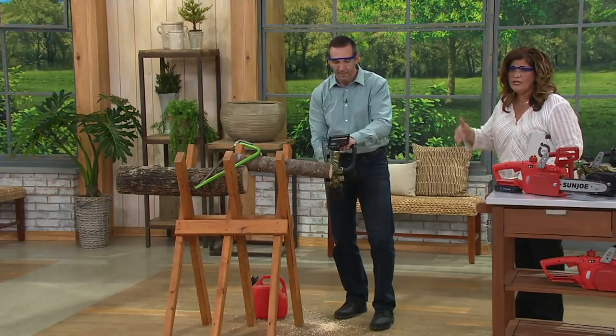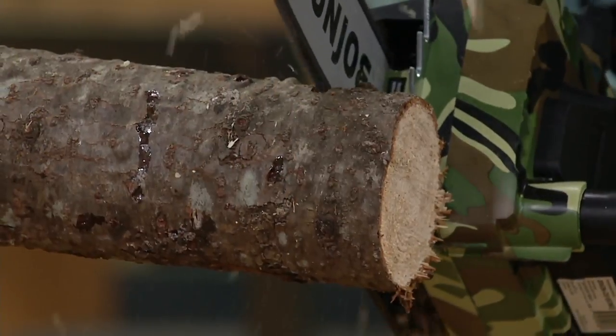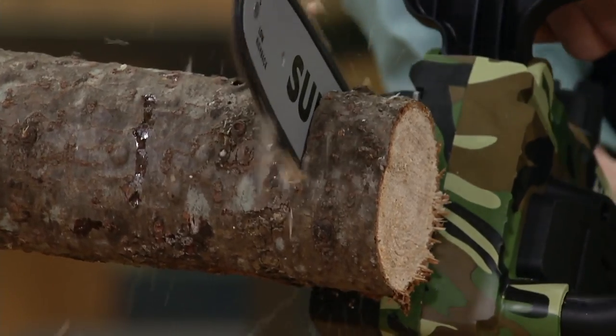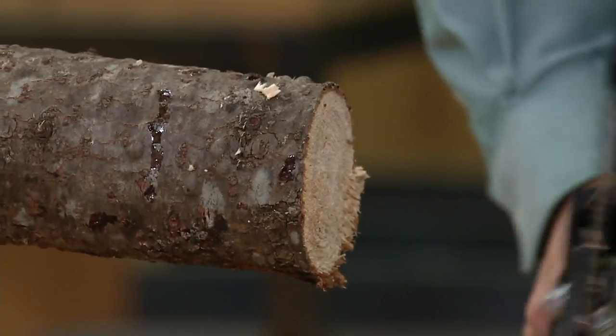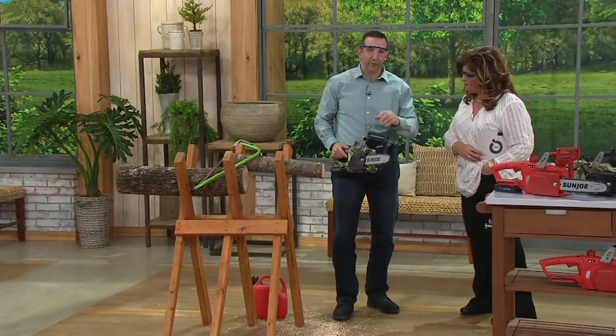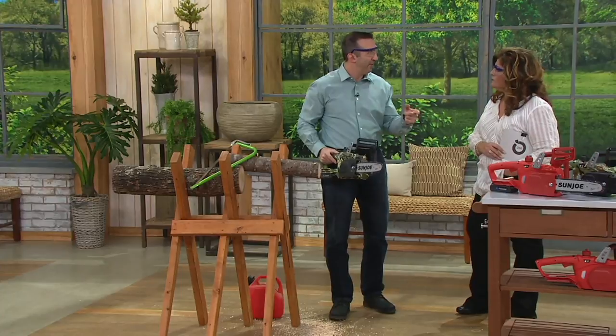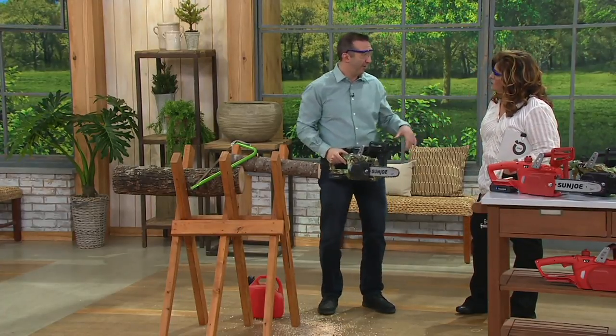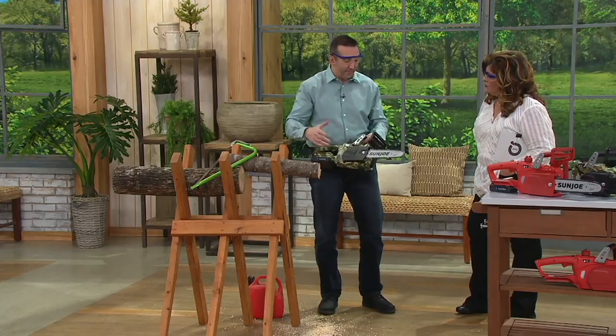Me and my husband did the easy work ourselves and called someone only for what we couldn't do — and we cut our bill in half. It gives you the versatility to do all the jobs you wouldn't normally do. I would hand this to you and you could try it right now for the first time. I would never hand you a gas chainsaw — they're big, heavy, and unbalanced.